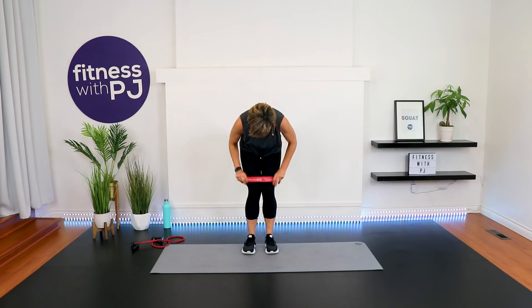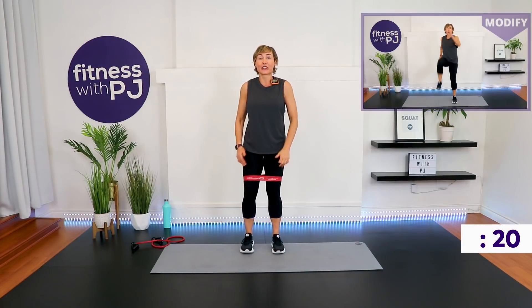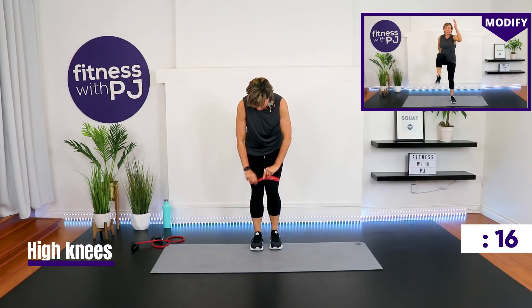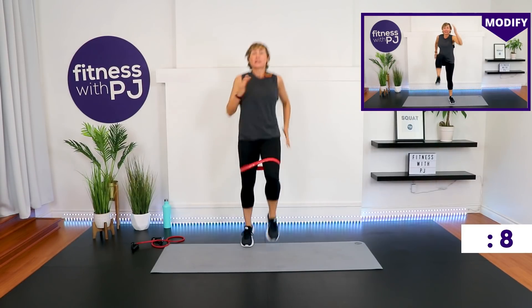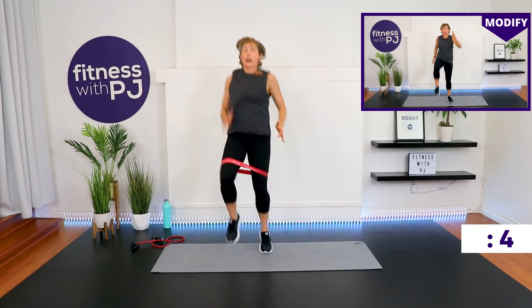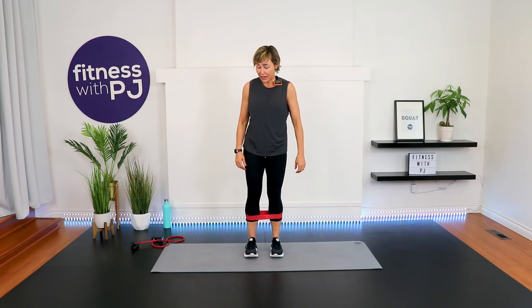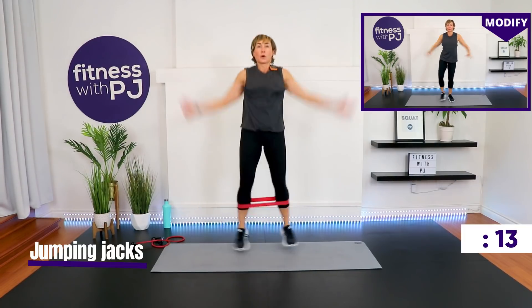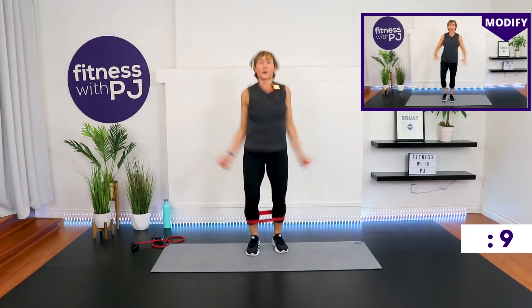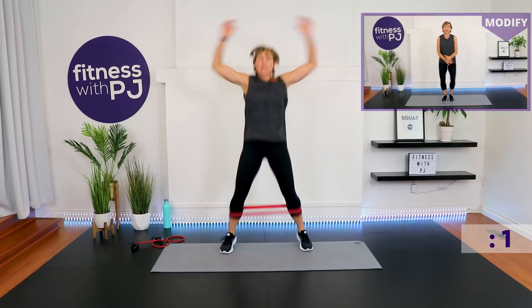Add those arms — high or low-impact, booty band or no booty band, your choice. Just keep moving. If you own the booty band, we want it up to the knee on the quads. High knees — high or low-impact, go! This is where a latex booty band will roll up, so have your legs apart a bit and the band a little lower. Those are our two moves.